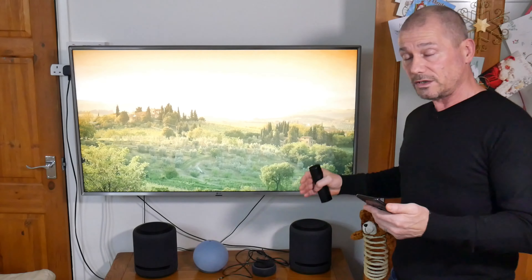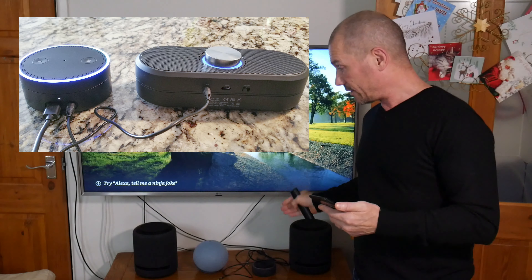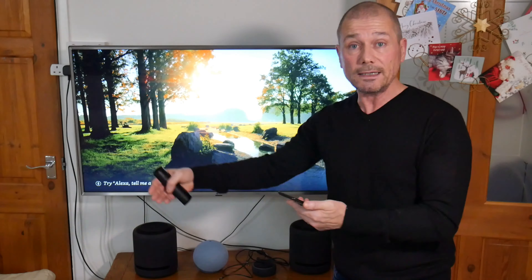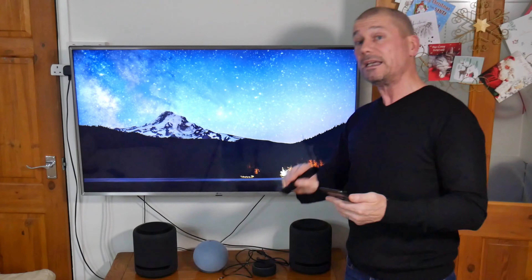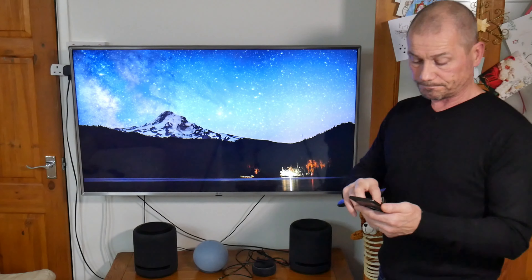The Echo Dot only has line out — it doesn't have a line in. So with the Echo Dot you can plug it into a bigger speaker to turn that speaker into an Alexa-capable speaker, but you can't use line in. You also can't use the Echo Dot speaker at all for your home theater setup.